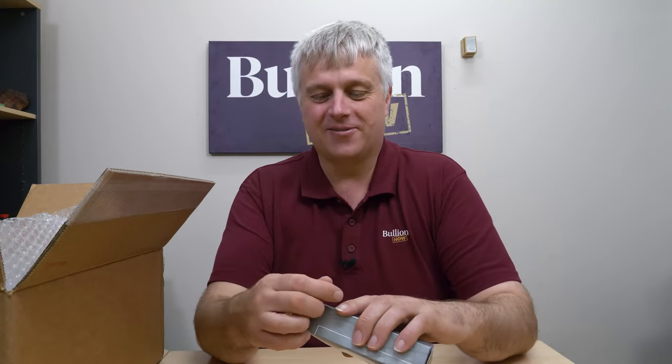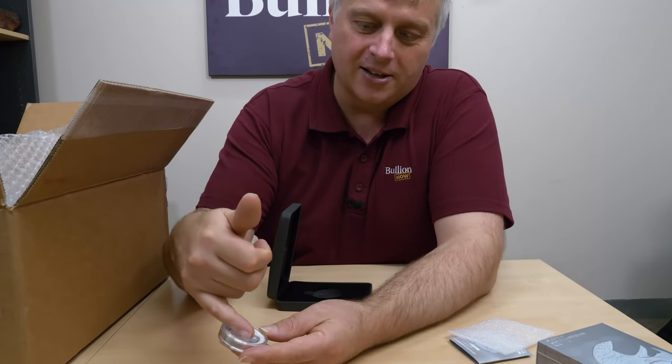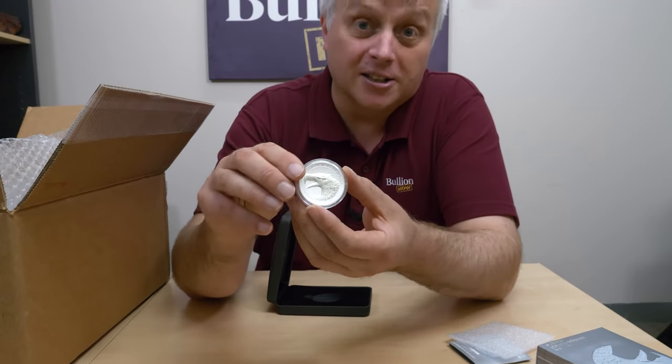They keep making these titles longer and longer and longer. So what we have here is the Perth Mint Australian Wedgetail Eagle Enhanced Reverse Proof High Relief Pied Foot. A normal proof has a background that's mirrored and the product that's frosted. Reverse proof, they do it the other way around — they've frosted the background and given you the mirror finish on the eagle itself.